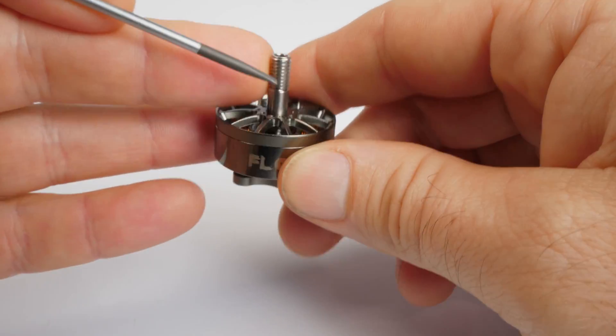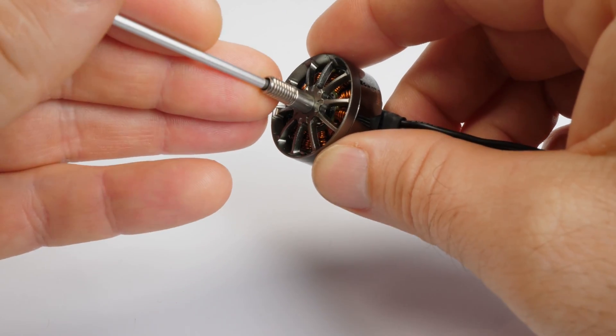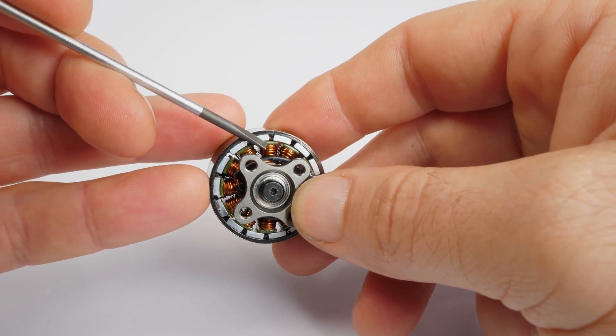The motors have the common titanium alloy hollow shaft, which is very durable and strong. The stator core is made from 0.15 millimeter silicone steel sheets, versus cold rolled lamination steel that cheaper motors use.